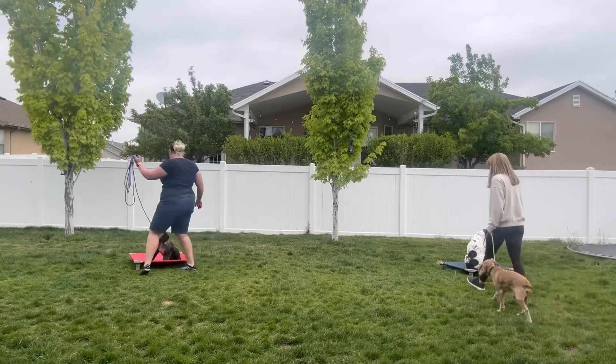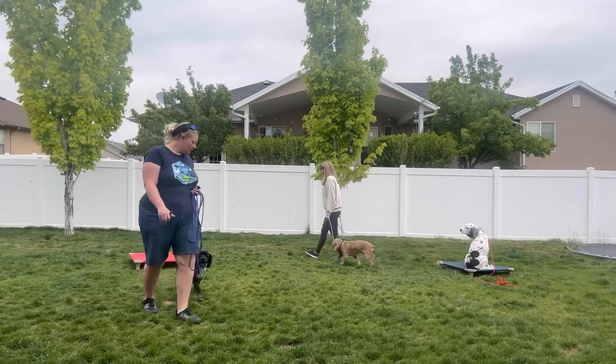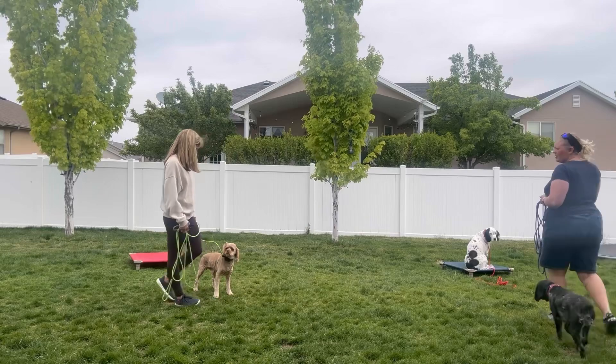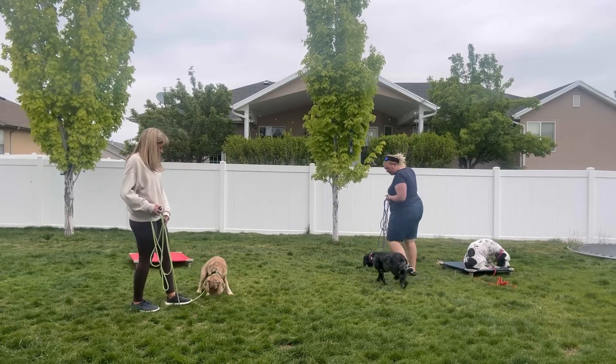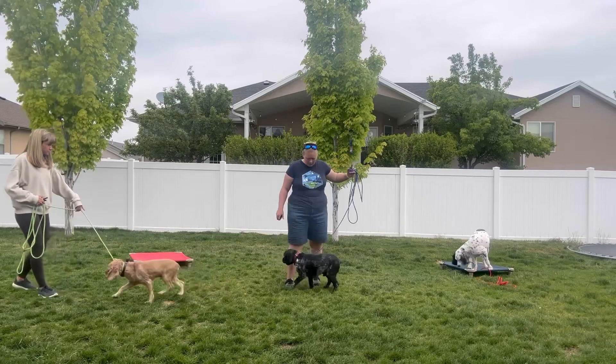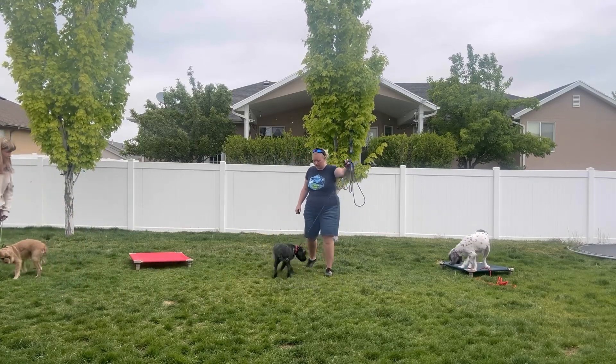They do have e-collar remotes that you can put three units on, so you can have one remote for three dogs. That can be really beneficial — I actually own one of those because I myself have three dogs, and sometimes it can be kind of tricky with multiple remotes.